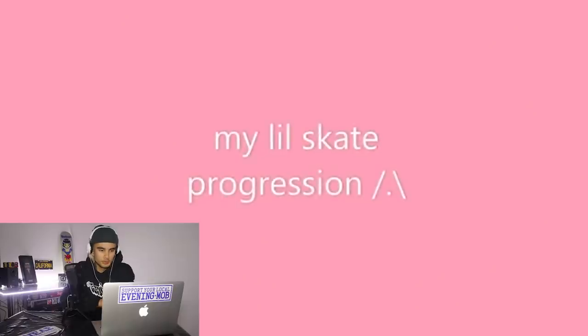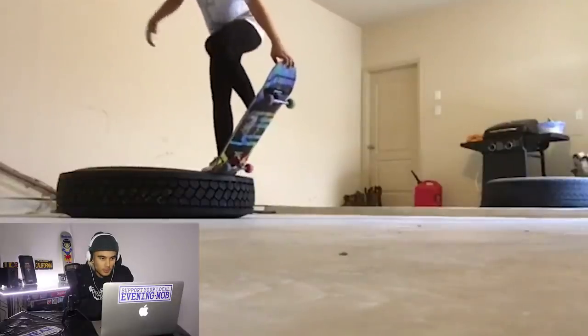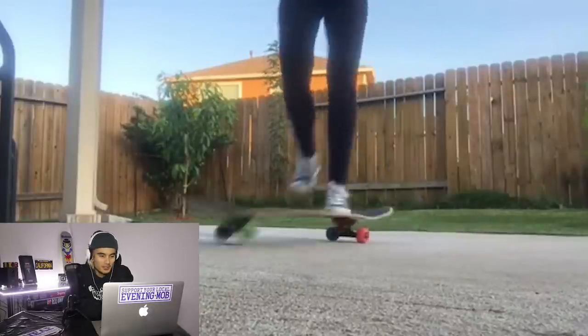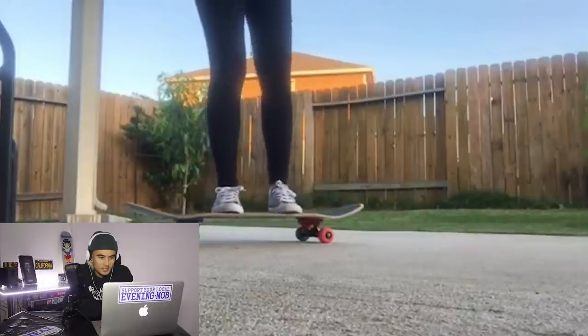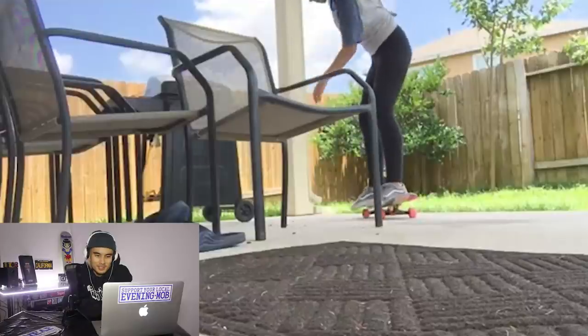This next video is from the homie Kathy out in Texas. Shouts out to the Lone Star State. It's good to see more girls skateboarding — it's definitely what the scene needs, is more females getting into skating because it's such a boys club. It's just interesting to see girls skating and progressing at skateboarding. My little skate progression. Got that truck tire there. Nice little acid drop in the garage, out the back. I'm loving these spots guys.